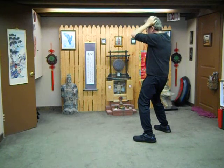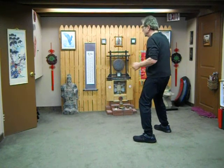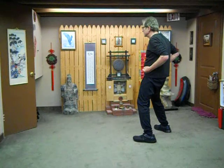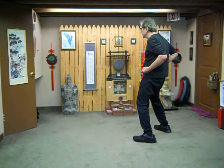Breathe in, massage; out to stop. And then without moving your head, slowly and fluidly stretch your eyes to the left — breathing in, and out back to center. To the right — breathing in, and out back to center. Up — breathing in, out back to center. All the way down — breathing in, and out back to center.